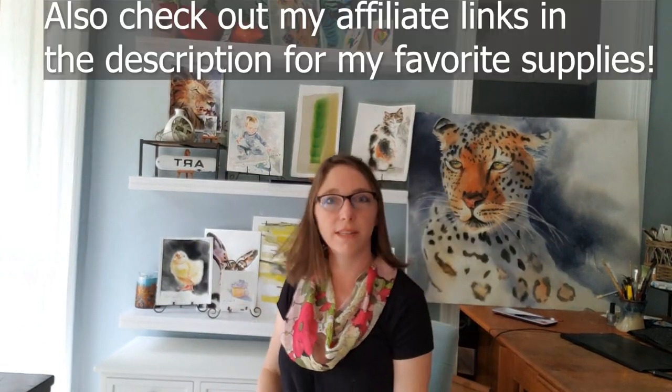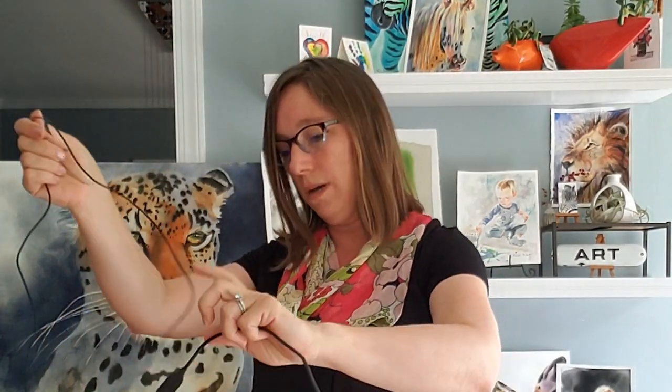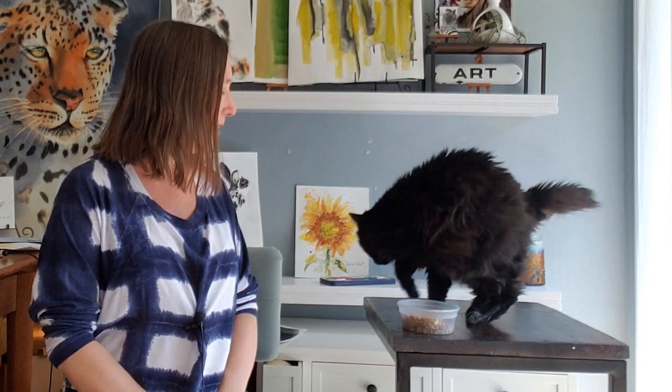Oh shoot, I forgot my mic! I can never get it together — you ever feel that way? And mid-recording the cat was doing something really cute, so I had to pause to enjoy that. Thank you all so much for joining me in this tutorial, and I will see you next week. Bye everybody!